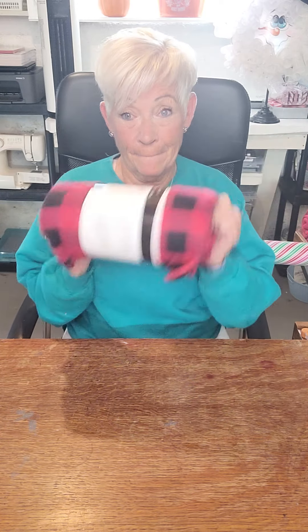Hi guys, welcome to Creations by Karen. Today we're going to make another craft for my 2014 Christmas craft show. You know you have to buy something for people and they have everything — whether it be your grandma, an aunt, somebody — they've gotten everything over the years and it's really difficult to find something for them. So let's make something! I got these at my local Giant Tiger; if you live in the US just go to an inexpensive department store.